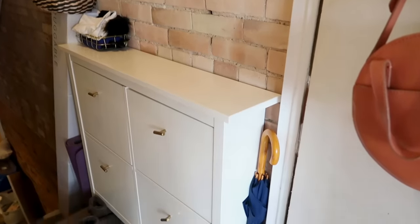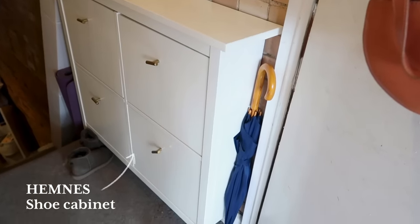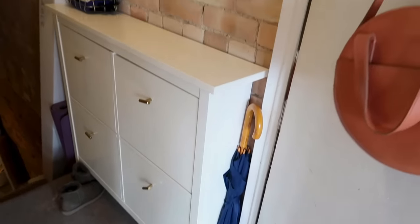Hi guys! Happy Monday — welcome back to another vlog. Well, it's Monday for me; it's Wednesday or Thursday for you guys. A lot of you have asked me for solutions for small entryways, and whenever I get this question I always recommend this product. This is the IKEA Hemnes shoe cabinet.